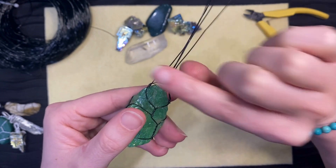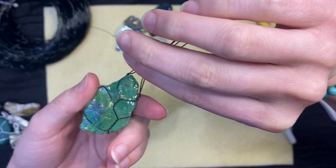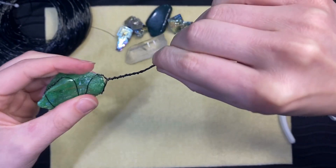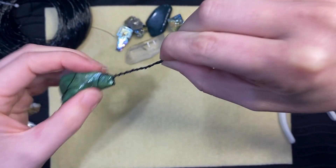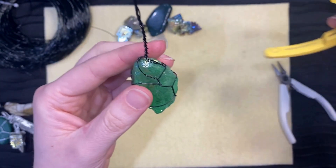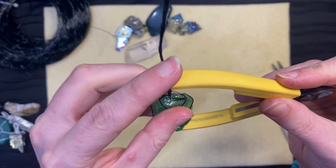Take all four wires at the top of the stone and twist them all together. When you have about one to two inches of a twist, take the round part of a tool and bend the wire around it to make a bail.